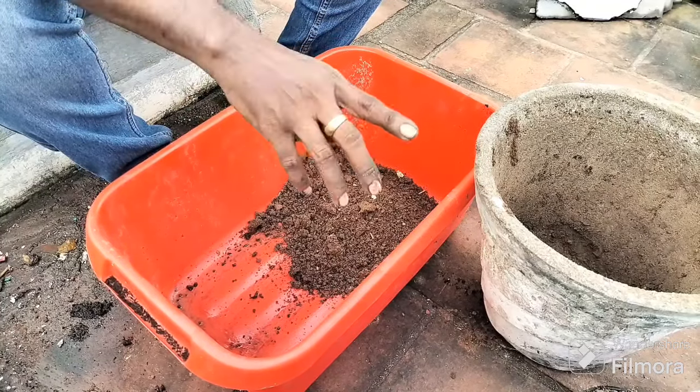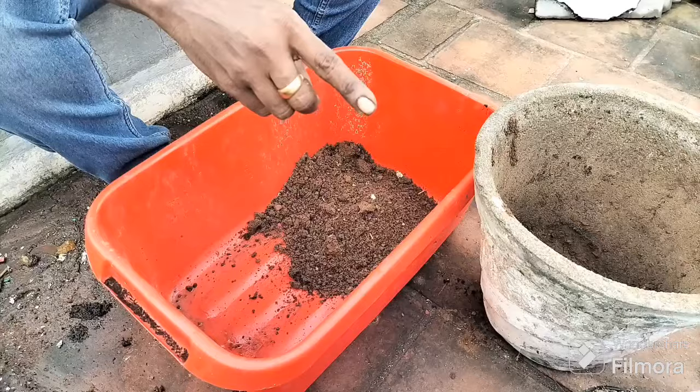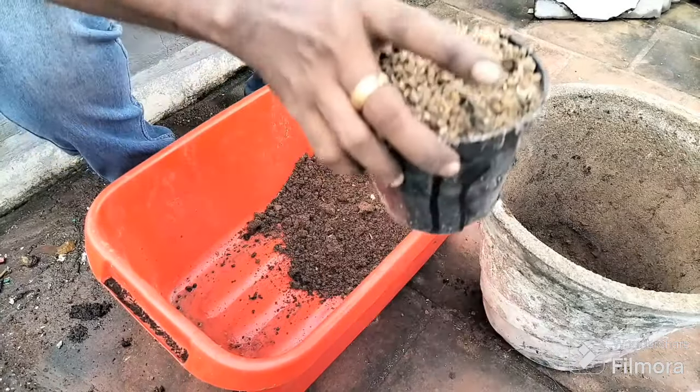We are going to talk about these materials: the garden inside, the wood, the gravel.